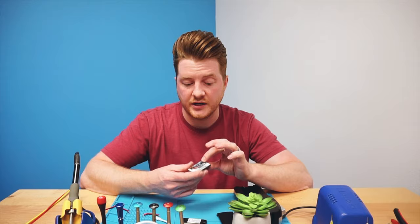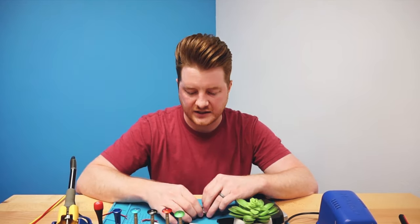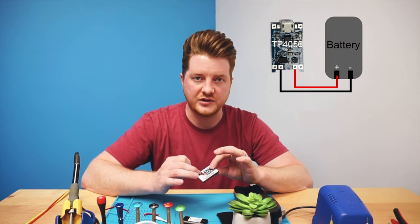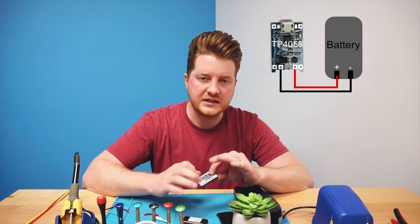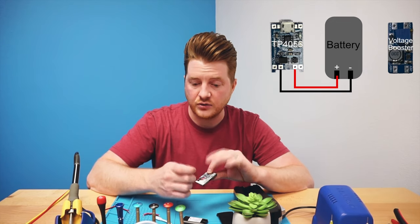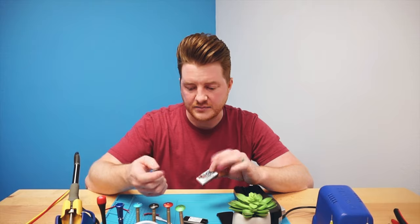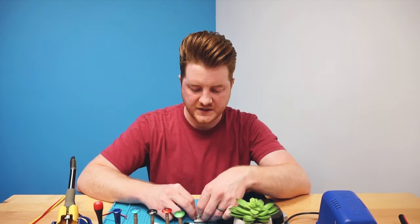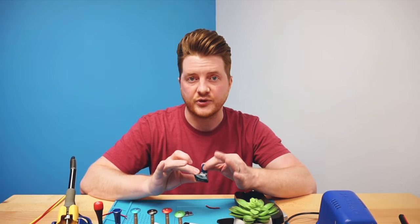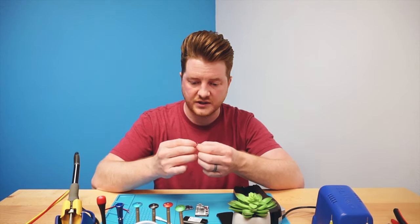Now that the battery is connected to the TP4056, we connect the TP4056 to the voltage booster. Connect the plus and minus outs on the TP4056 to the voltage-in plus and minus on the booster — plus to plus and minus to minus. I have some double-stick tape on the back of the TP4056, but I'm not going to stick it to the battery yet since I don't want to heat up the battery unnecessarily while soldering. Go ahead and take your pre-stripped, pre-tinned wires and solder them directly on. If you haven't done much soldering before, this is actually a really good starting point.